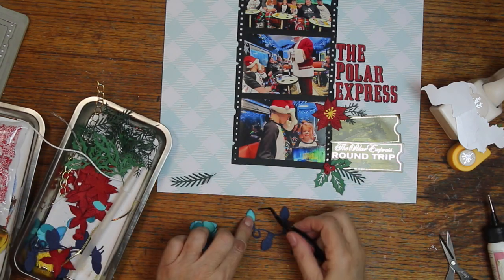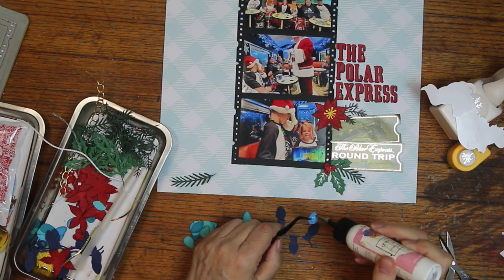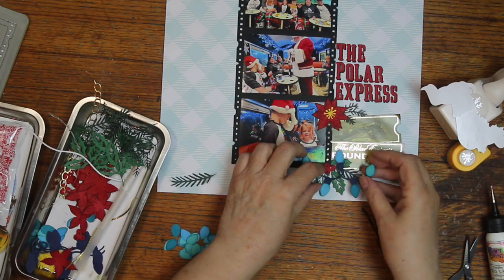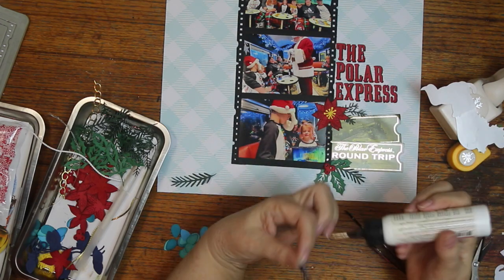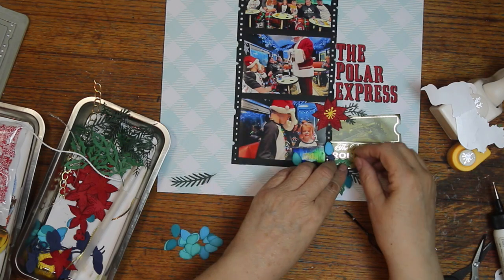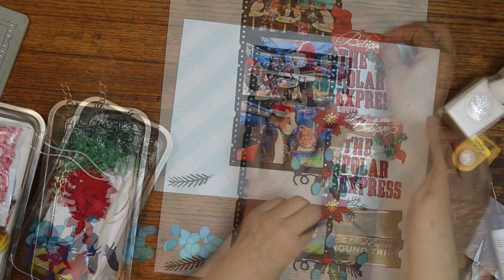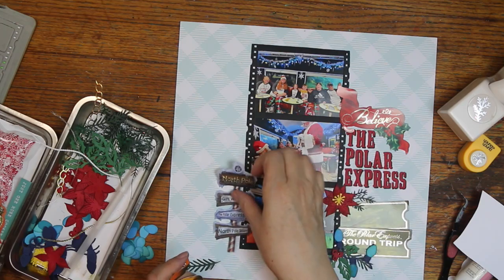The poinsettia was placed to cover up somebody's elbow. I didn't really look at the photos before I printed them, and I thought — do I want to edit it out and print again? I decided I could cover it up, so the poinsettia got there. I love my Spellbinders die for the Christmas tree lights. I use it every year for Christmas, and I'd probably like to use it even more if I thought of it.